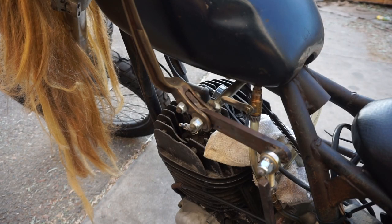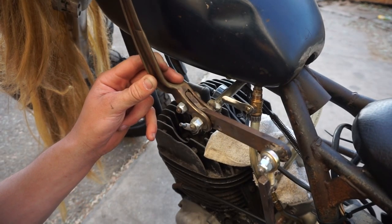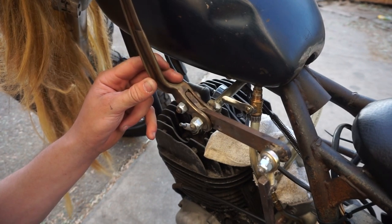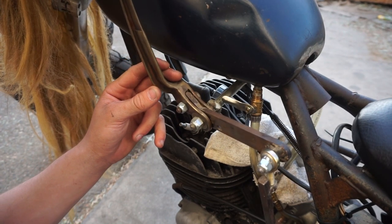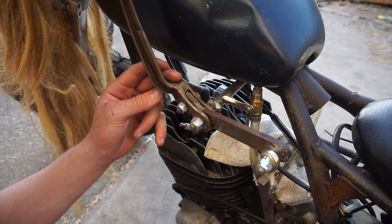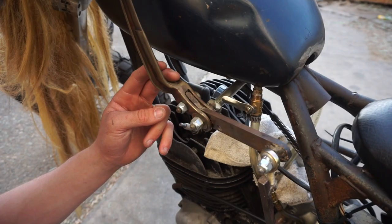I need to tighten up certain mechanisms such as the suicide shifter. I am holding the shifter in place where it meets the engine but the handle of the shifter is still moving a bunch. This is caused by a bunch of unnecessary play and loose tolerances. I plan on tightening all of this up so that the bike shifts a little bit more solid. Like I said it works but it could be better.